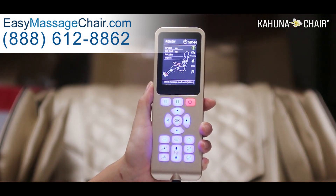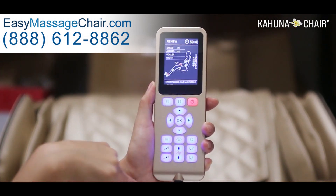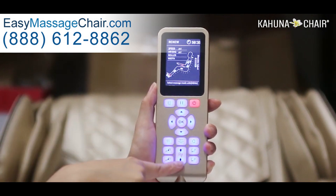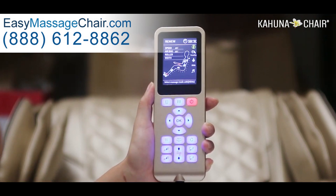If your shoulder level is above the area where the rollers are moving at the moment, simply press the up arrow. And if the rollers are moving above your shoulder level, then simply press the down arrow to have the rollers positioned on your shoulder area.